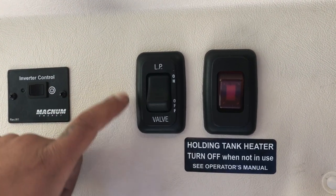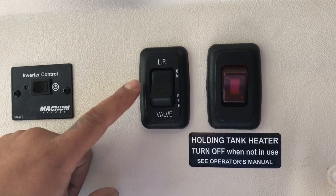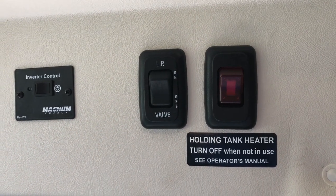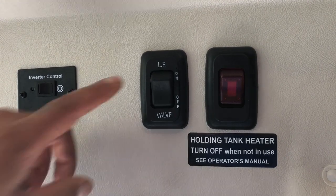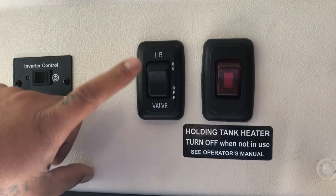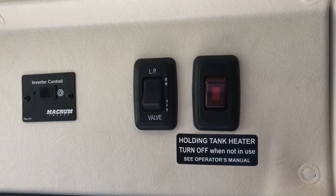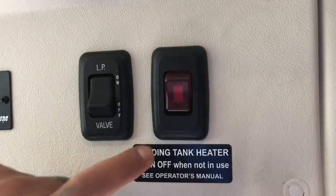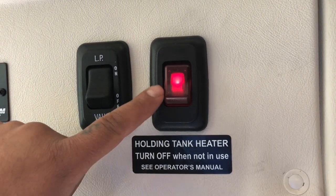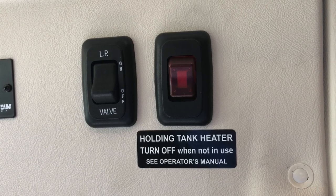The next button above the entry door is the LP valve. It says 'on' right now, meaning we can get propane to light the stove or use the heater. If you turn this off, no propane will reach any appliance. This is for emergency purposes or when you're at a gas station — turn it back on once you leave. Note that if this is off, your fridge will start getting warm. The next button is the holding tank heater, which heats the black and gray tanks in freezing cold weather — not needed in warm climates.